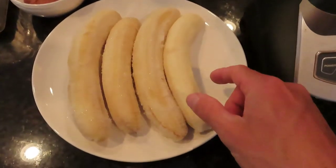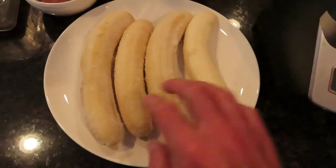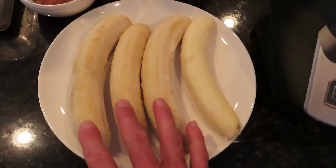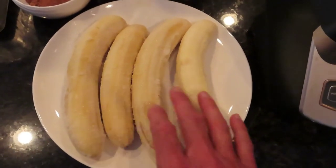I have here one ripe banana and three frozen ripe bananas. Make sure you peel the bananas before you freeze them — so three frozen and one ripe.